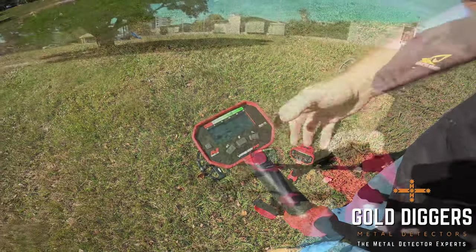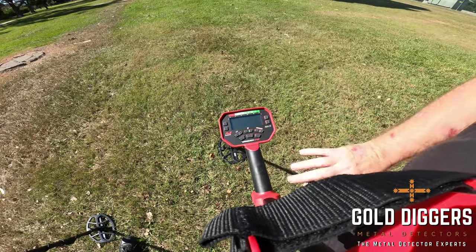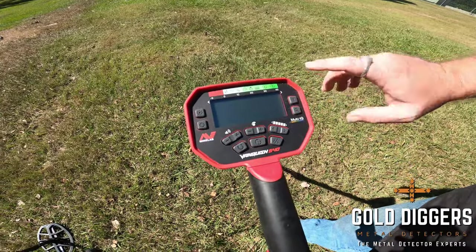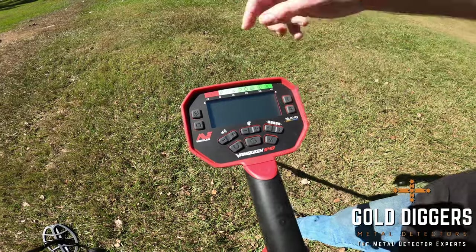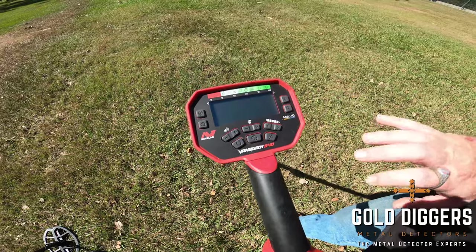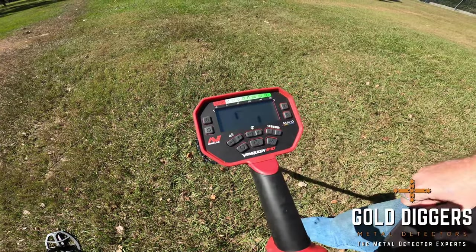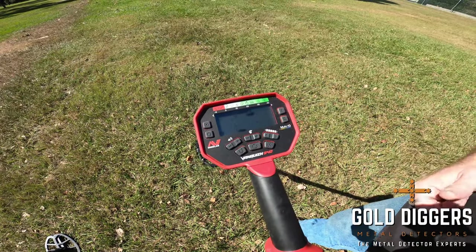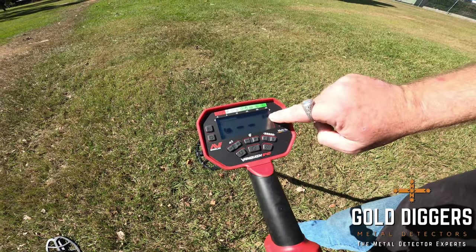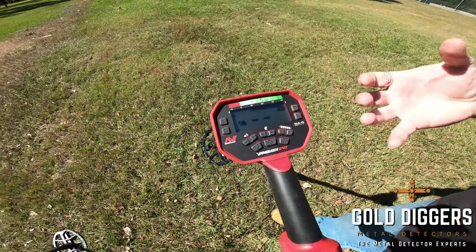Now looking at the 540 and 440 — they're exactly the same display-wise. The only difference is the 540 has the Bluetooth button and the backlight button up the top, but other than that all the controls are identical. To get set up, just switch it on, wait for it to go through its noise cancel procedure, set the mode to coin mode, and go detecting.